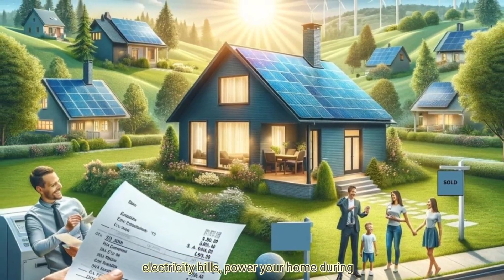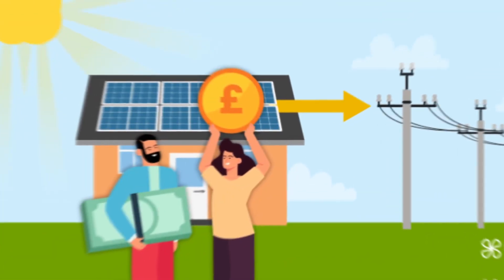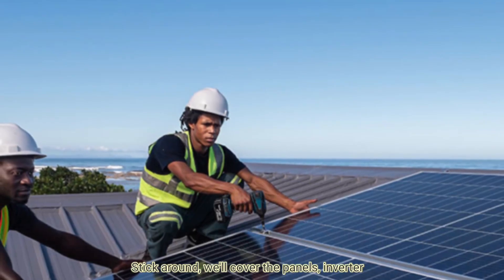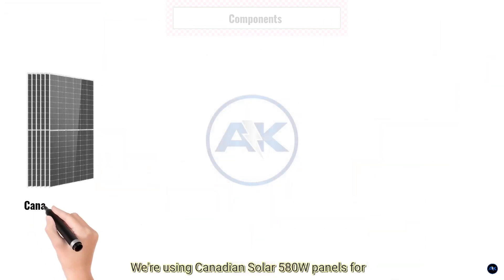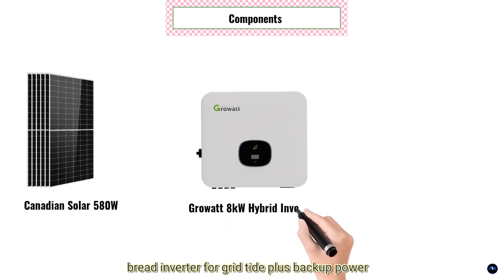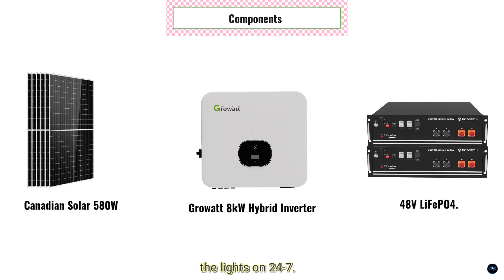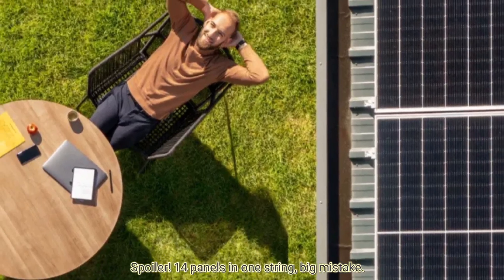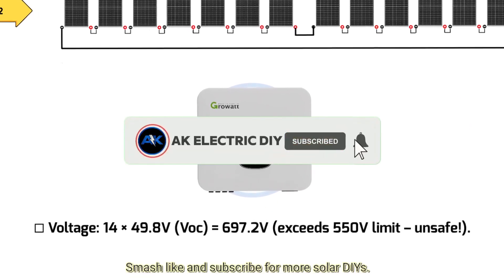What if I told you you could slash your electricity bills, power your home during blackouts, and even sell extra energy back to the grid — all with one system? Today we are breaking down a game-changing 8 kilowatt solar power setup that does all three. We'll cover the panels, inverter, batteries, and exactly how to wire it for max savings. We're using Canadian Solar 580 watt panels, a Growatt 8 kilowatt hybrid inverter for grid-tied plus backup power, and a 48 volt lithium battery to keep the lights on 24/7. Plus, I'll show you the critical mistake most beginners make with string sizing — spoiler: 14 panels in one string is a big mistake. Smash like and subscribe for more solar DIYs. Let's get started.